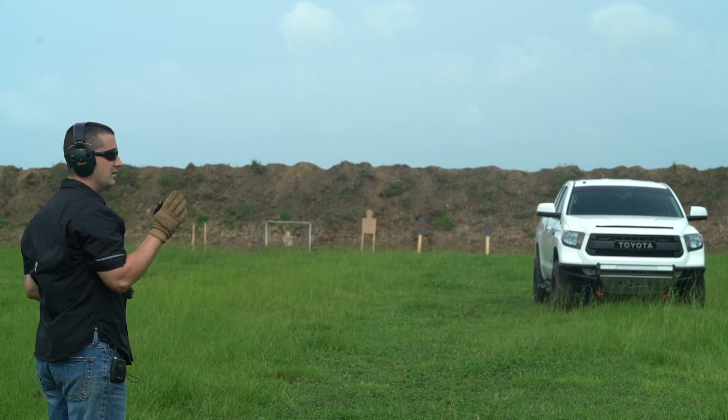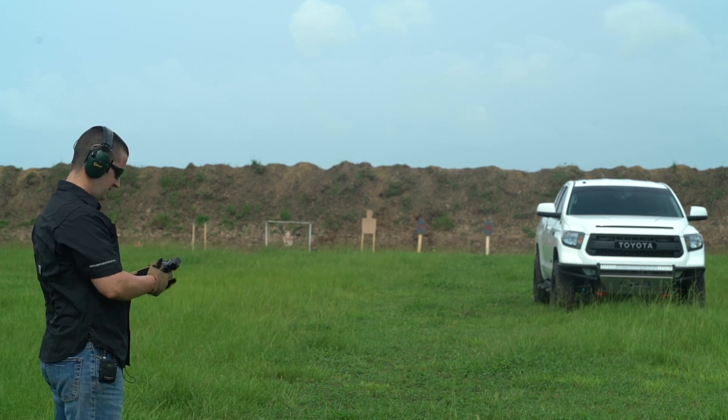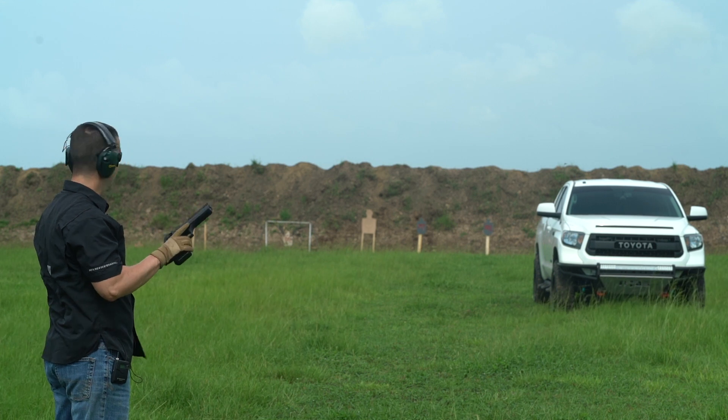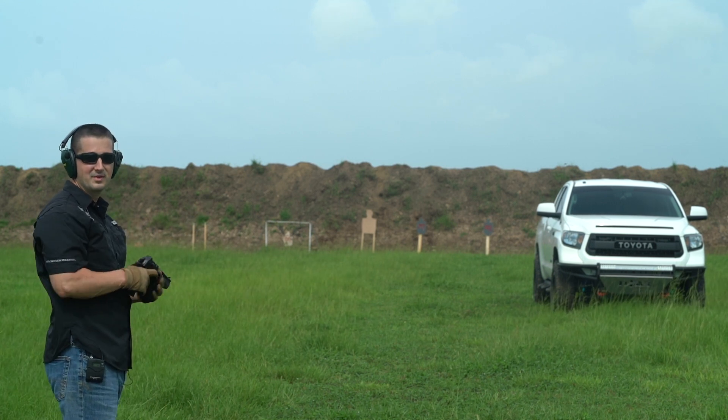I would say you could really have some fun with this thing. You could even hunt with it within the 50-yard mark accurately and responsibly. I'm really digging this thing — and as you can tell, it's really working well with those American Eagles. Let's go ahead and have some fun with the big 50.